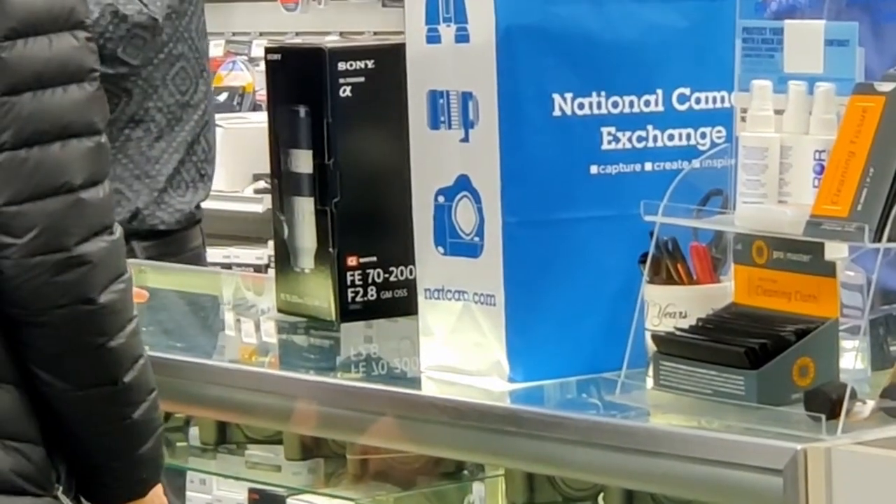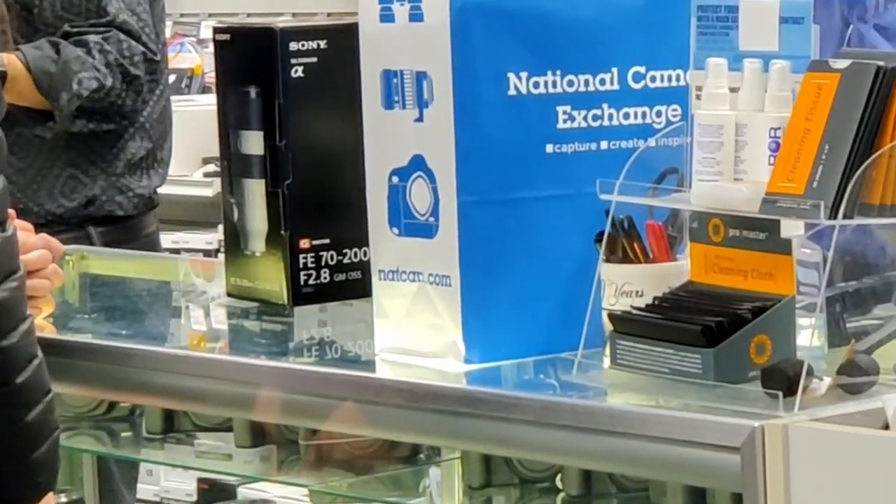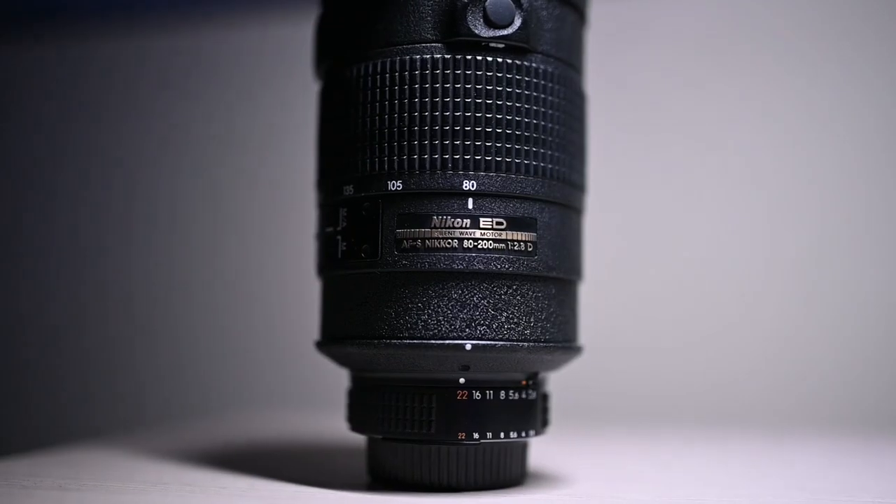I actually found this lens at my local camera shop and I had to go grab it. I believe it was on sale for around $350 or $360, and when I got there I was inspecting it. One of the photographers came by and told me not to get that lens — it's obsolete — just buy the newer lenses and invest more money. He was actually looking at a Sony 100-400mm f/4.